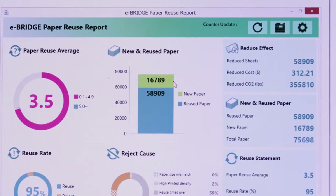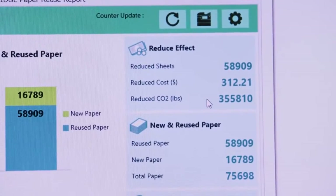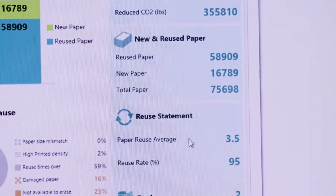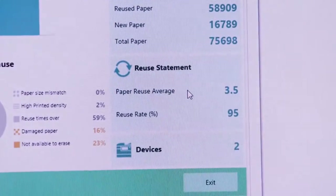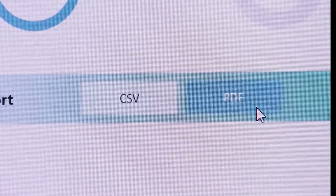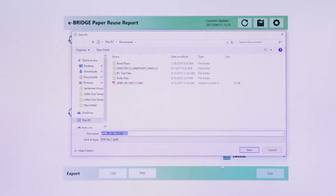The middle top section shows how many new sheets of paper were used to print or copy and how many reused sheets of paper were used to print or copy. The last section we'll look at is the right side of the report. This is a detailed display of all of the data collected, such as reused sheets, CO2 reduction, and paper reuse rate. The report can also be exported to a CSV or PDF file to view the data offline or to import into another file.